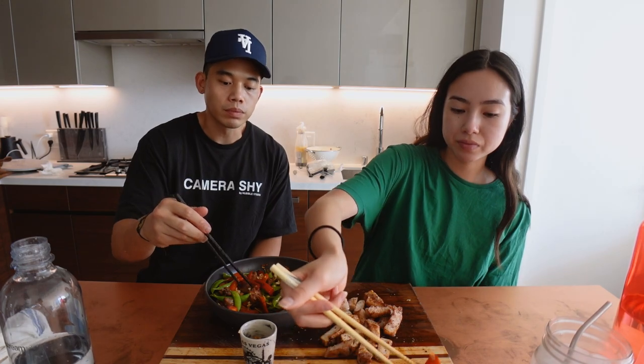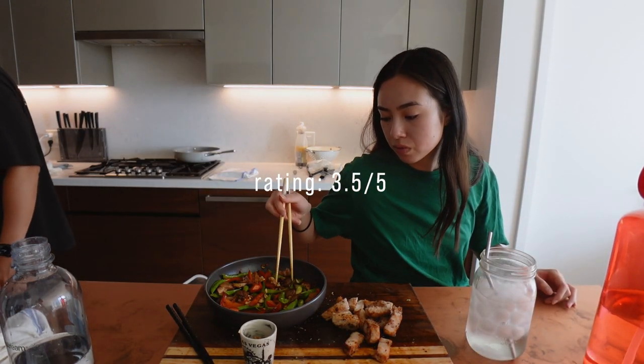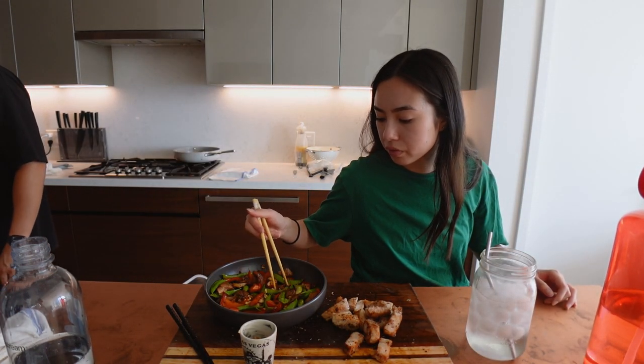Snap peas — hmm. This would be good over rice. What kind of sauce is it? Asian sauce — very Asian, right? Some of the meals you can just make on your own. You don't need HelloFresh for it.